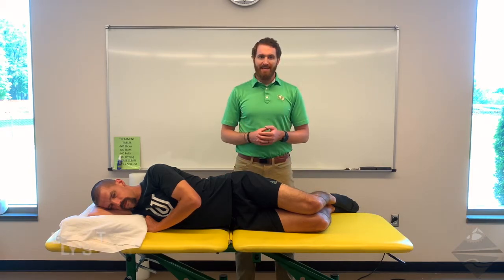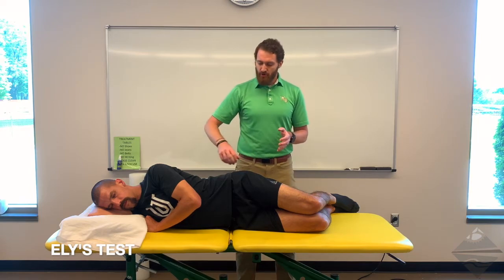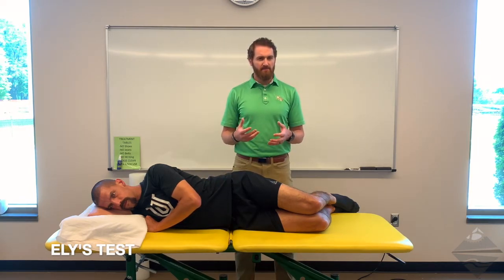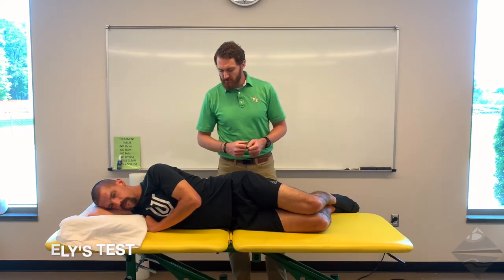The next test we're going to look at is Ely's. Ely's is a muscle length test for the quadriceps; however, there could also be a component of the iliopsoas involved here as well. For this position, we need the patient to go into a prone position.